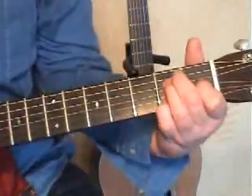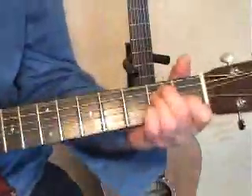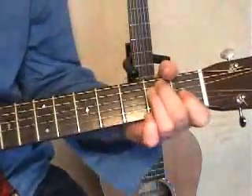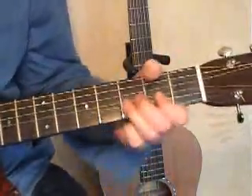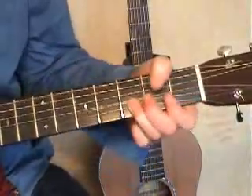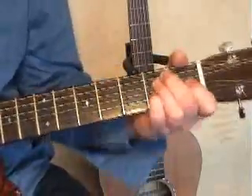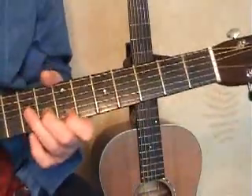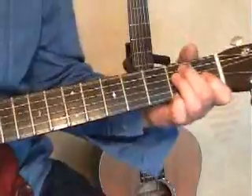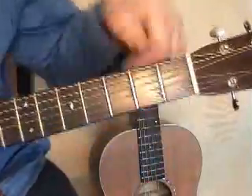Let's take a look at what's happening there. See, I do like mistakes. Let's take a look at what's happening here — let's do it again. Get the idea of that?